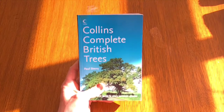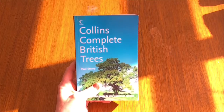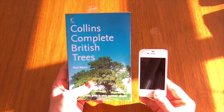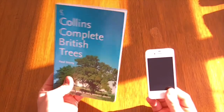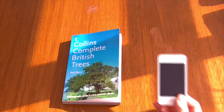Just to give you a comparison of the actual size of this thing, I'll just get my iPhone out. There's the iPhone 4S. As you can see, it's a fairly big book and it's heavy — I would say it's nearly a pound in weight, something like that. It's a hefty book.